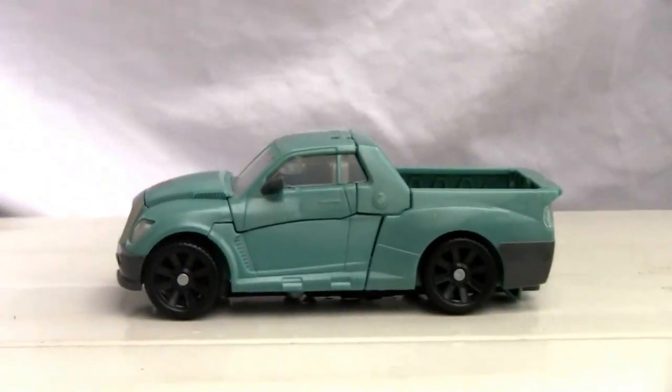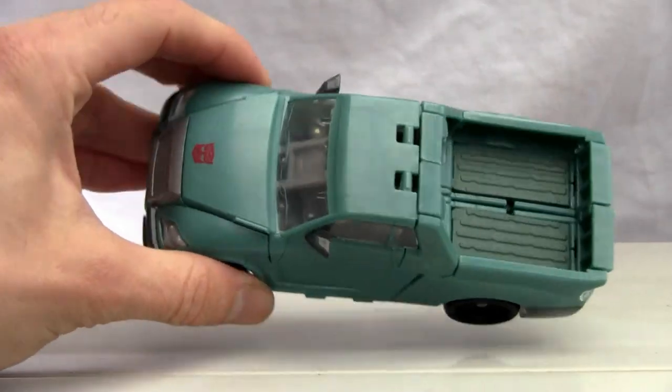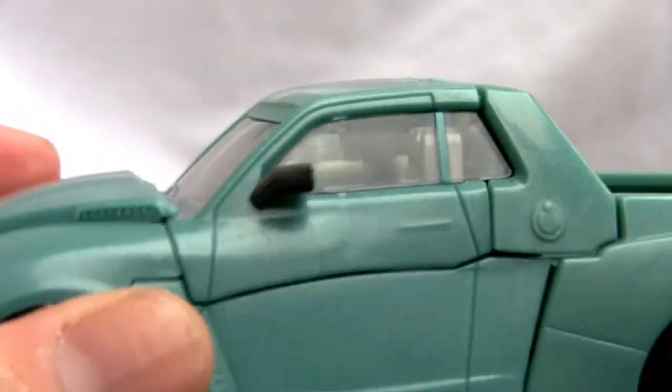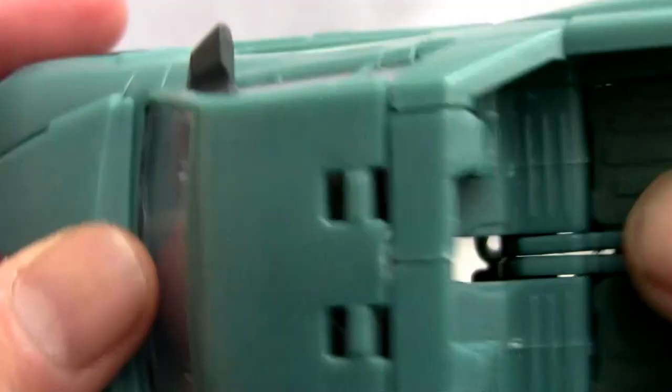There we go — it's a neat little figure. Look at that, it's beautiful. It rolls around and has that teal green that we know and love from the G1 era. It looks alright — clear windows. You can kind of see, even though it has that weird-looking thing right there, windshield wipers molded on the windshield, so it's pretty good.